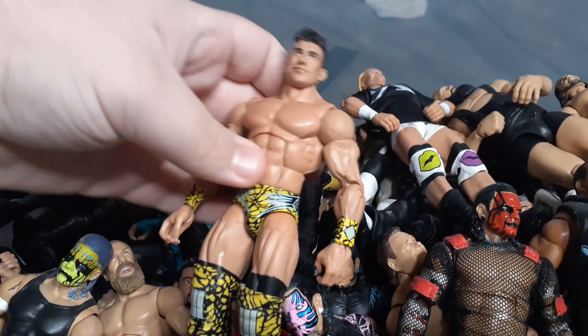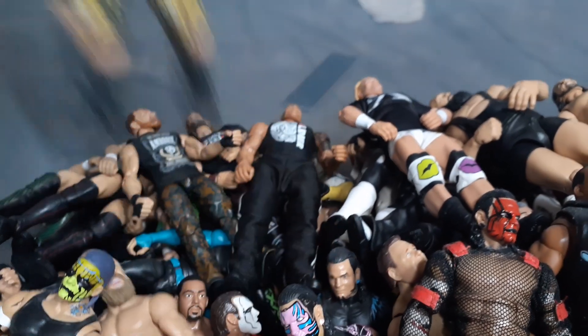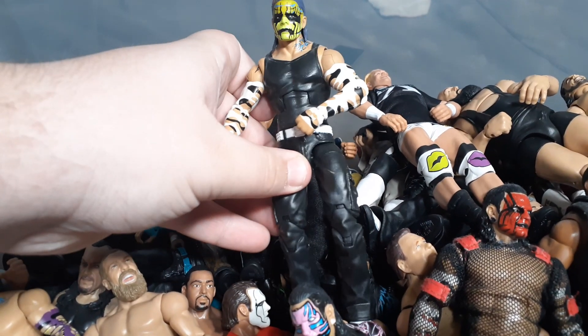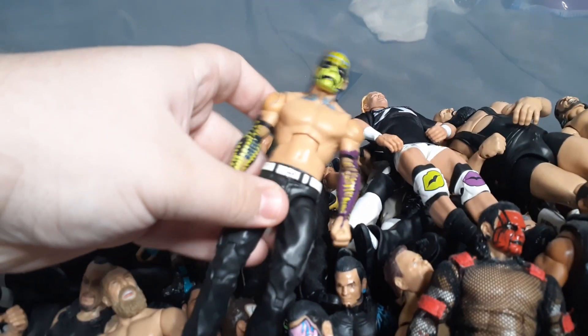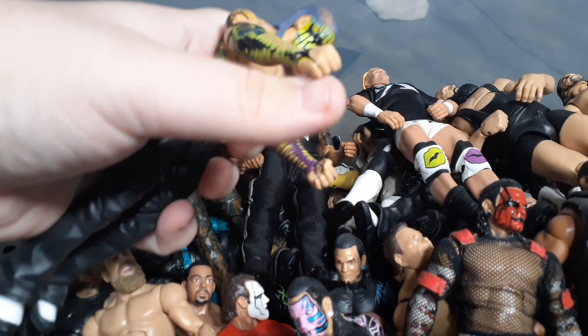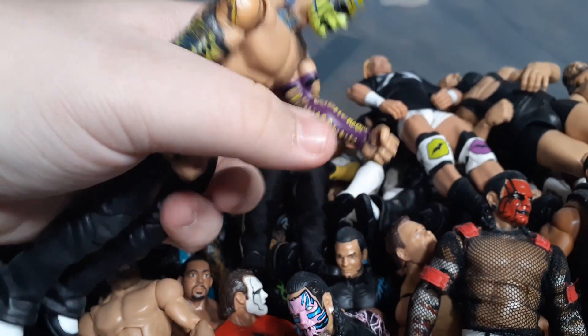Next up we got - I just got this in the mail recently, I sold mine a long time ago - it's the Elite EC3. Got an Entrance Greats Jeff Hardy - one of his best figures, I still believe. This is a cool fix-up I did: the Elite 57 Jeff Hardy with Survivor Series arms and BEW continued to tattoo for me right there.